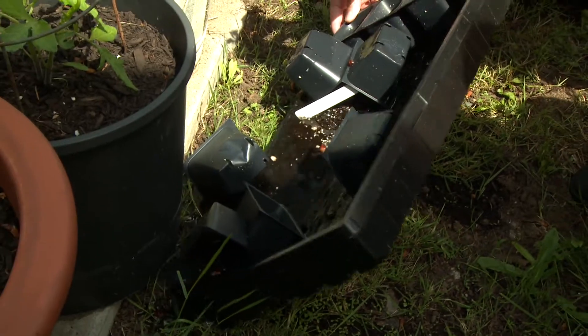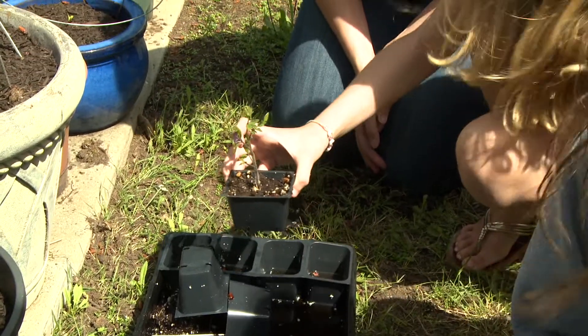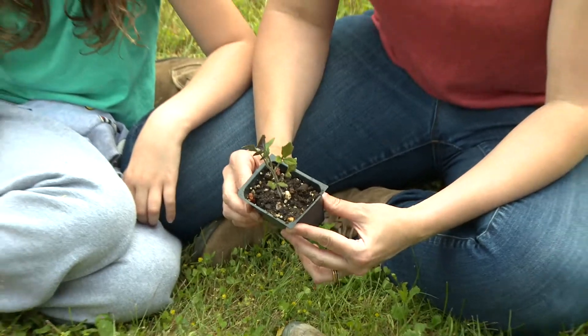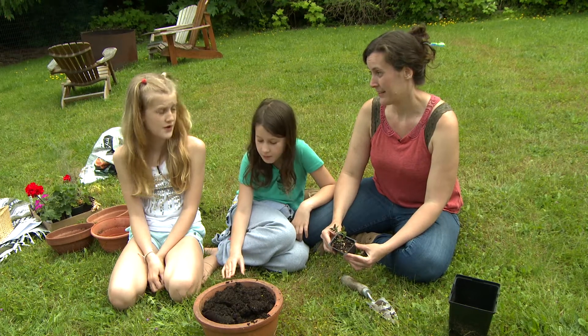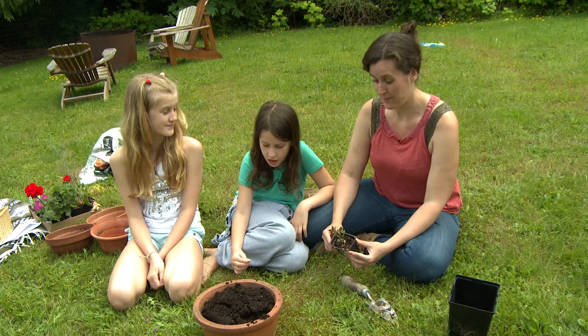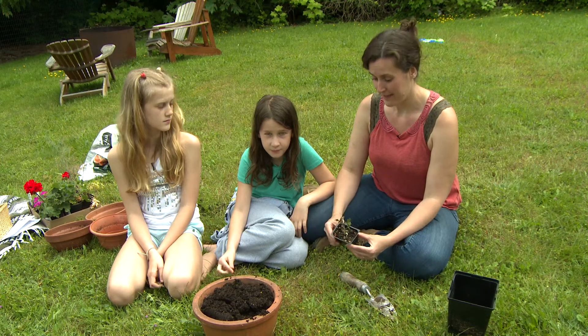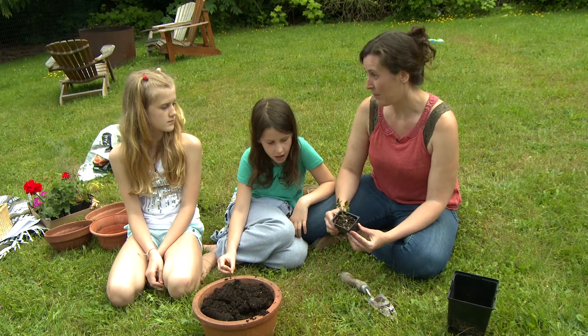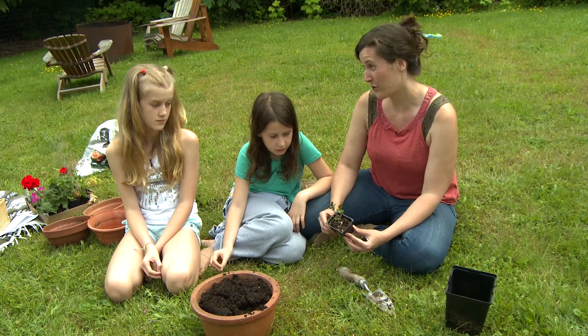I guess the rain and sitting in this tray. Do you think we can fix it, Anna? Let's try. When you go swimming, what is it that you can't do underwater? You can't breathe — you can't get any oxygen. And this plant sitting in a puddle of water, its roots couldn't get any oxygen, so it was drowning.